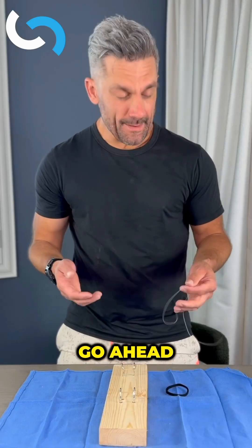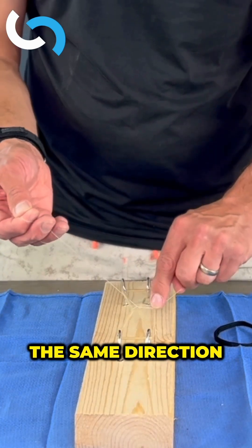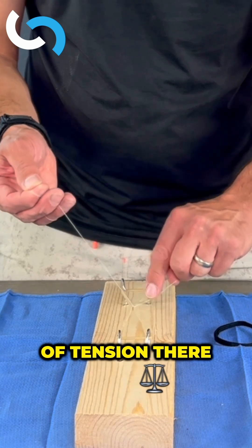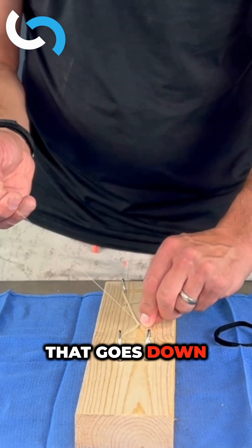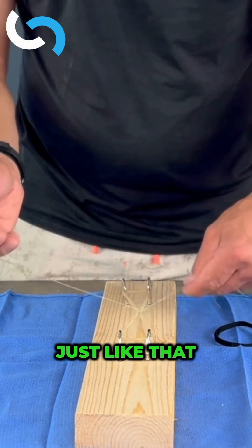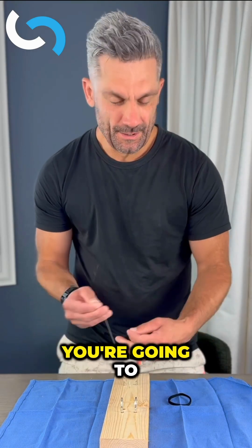Once you get that set up, go ahead, grab some suture, then start out two throws in the same direction. You can see there's a little bit of tension there. Got to make sure we're not going to tie an air knot. That goes down. Practice. And then when you get to the OR, you're going to be nice and smooth.